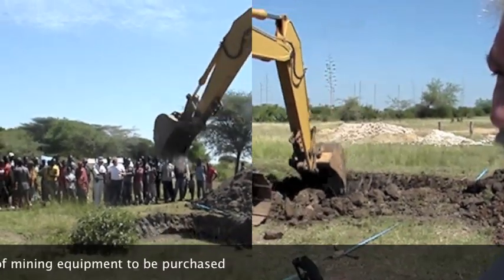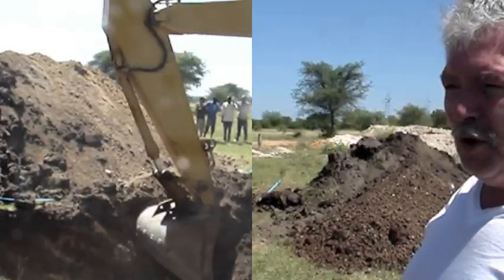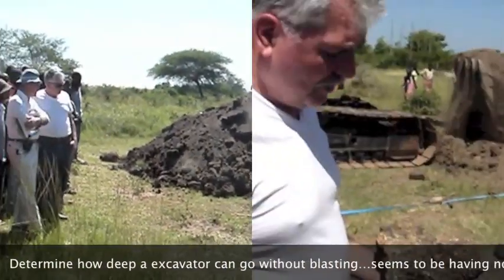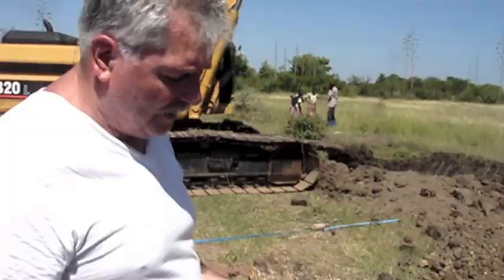We are within the perimeter of the 20 meters — the pit wall and 20-meter depth. This is going to show us how deep this size of machine can go without us having to buy a larger one. The machine is having no problem digging this at all, so it's one very effective machine at this level.